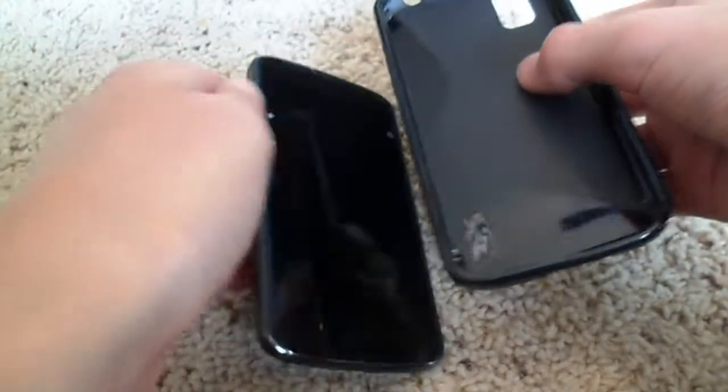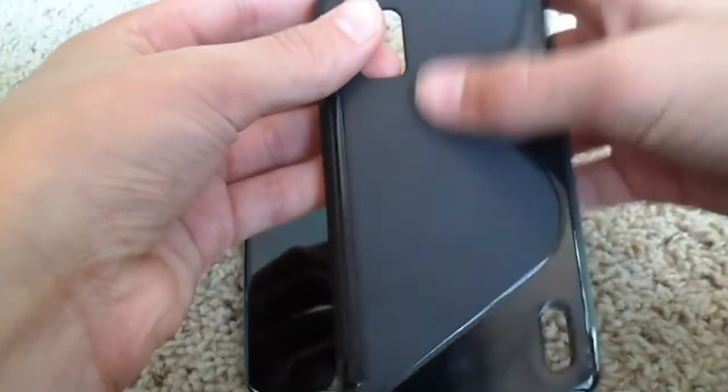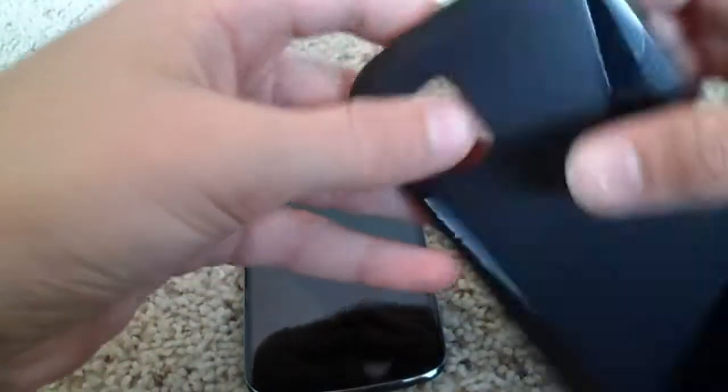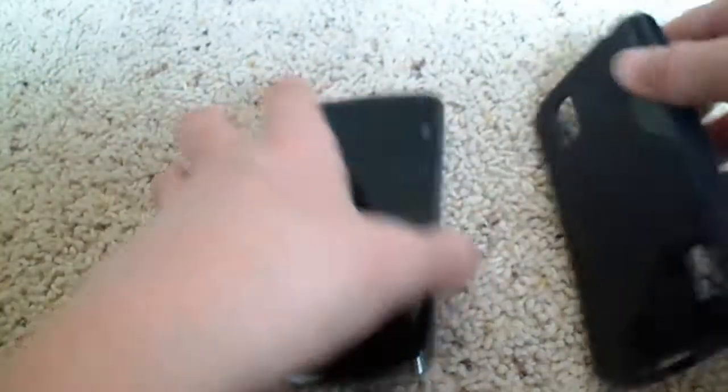So now taking a look at the case itself, it's kind of a two-tone color case with a glossy black finish on the side and a matte finish on the back. It has a grippy material around it which definitely does grip your phone a little bit. You have your volume buttons and your power button on the side, your microphone, your headphone jack, and all the open ports.